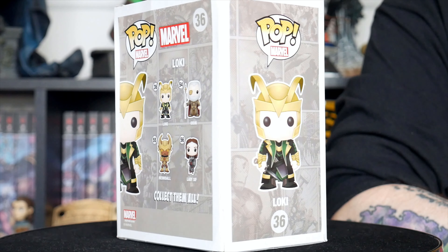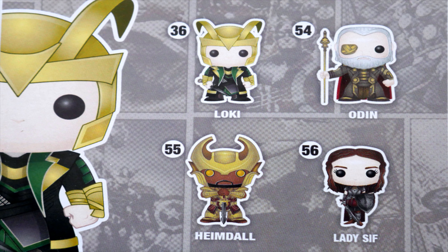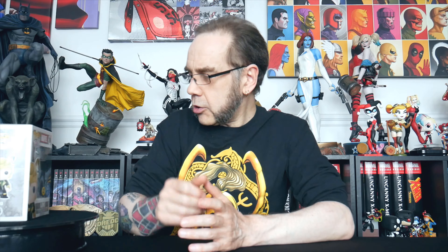It says Loki at the top there. And we have got Loki himself, obviously. And it looks like we have got Odin and Heimdall and Lady Sif. So let's take him out of the box and have a look.